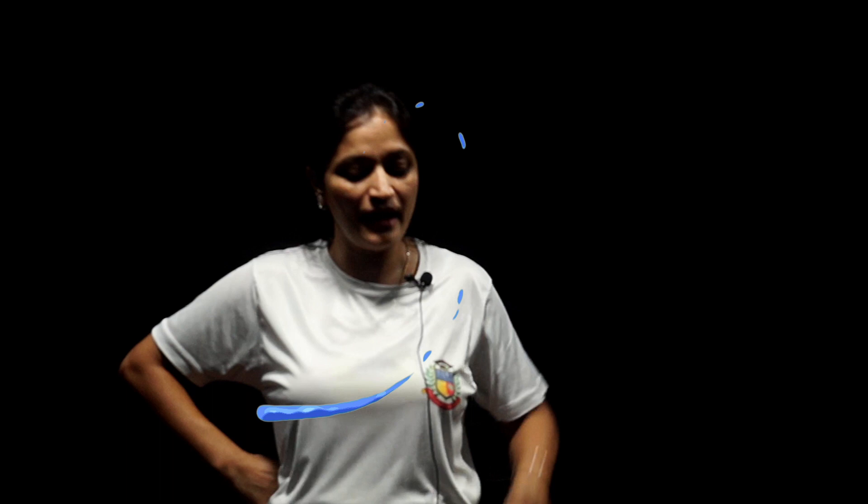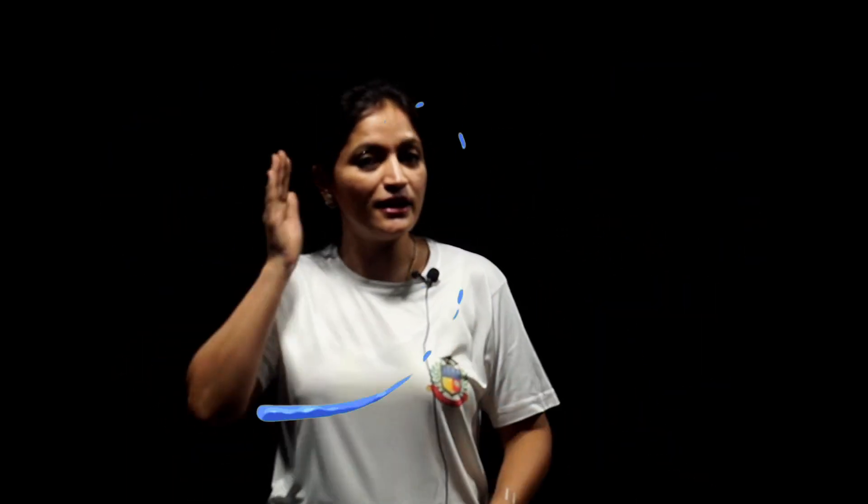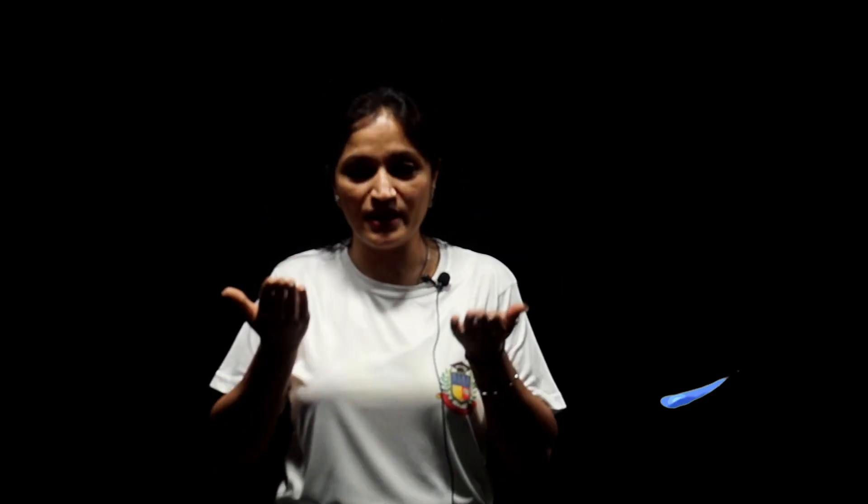Let's do it again. I am a little teapot, short and stout. This is my handle and this is my spout. When the water's boiling, hear me shout. Just lift me up and pour me out.